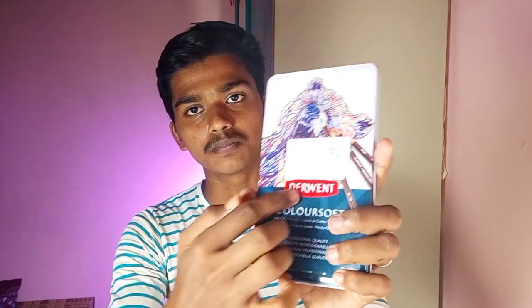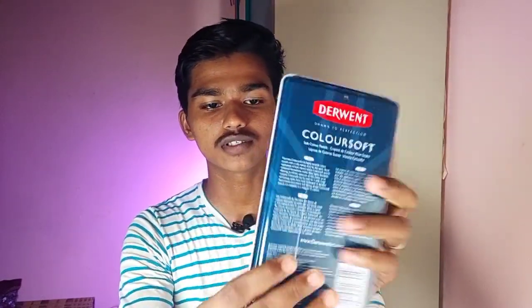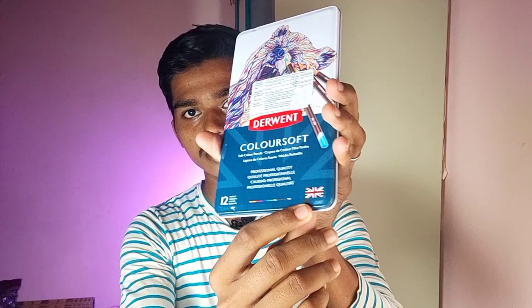Let me first give the physical overview and then we can go into the details. These are the boxes - let me show you closely. Here we have the branding and other details, and on the backside we have information written in four languages. They also mention it is made in Britain. On the skin tone color pencils box, there wasn't anything at all.